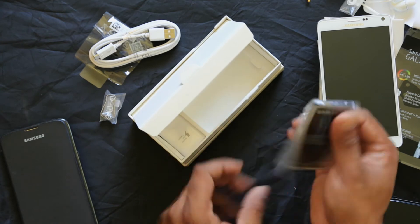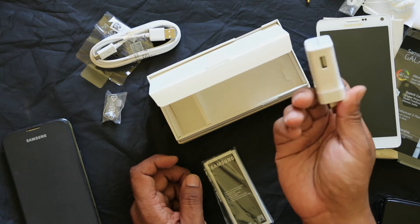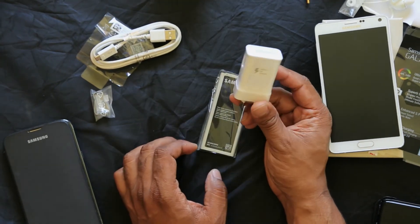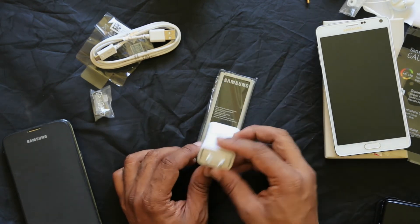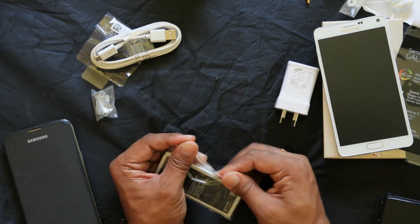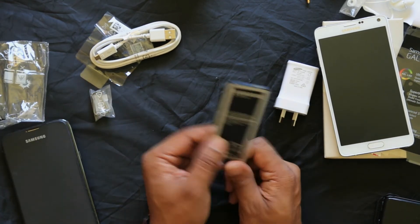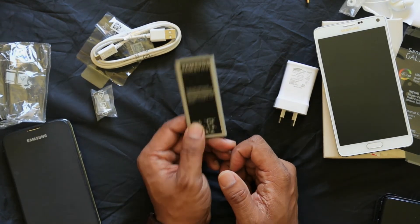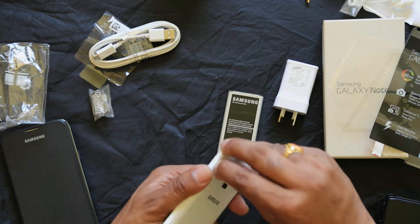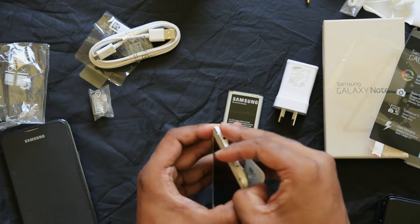In the box there is also a removable battery and a fast charging adapter. If you have other Samsung or Android phones, especially Samsung, you can swap the battery. With Apple, you cannot change the battery. There is a lot of benefit to having that extra battery option. Here is the box.